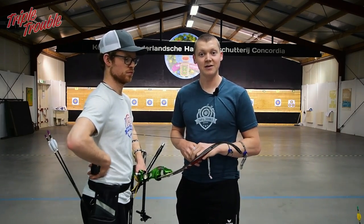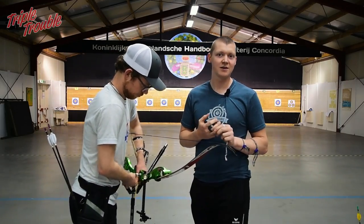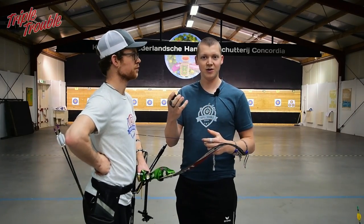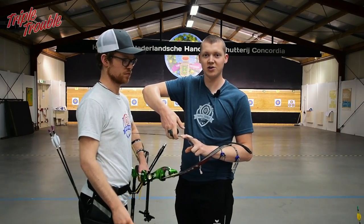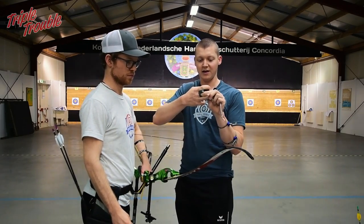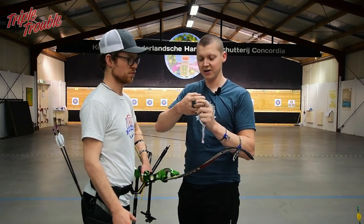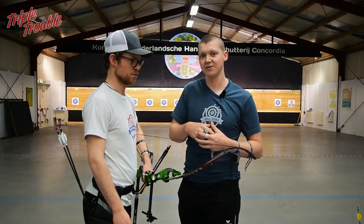This will be a bit of a short one. The most important thing about the release is the extension, and after that the hook on your string. By getting a good solid hook on the string and not tensing your fingers too much — so having a relaxed hook on the string — you will form a proper release if you do the extension right.